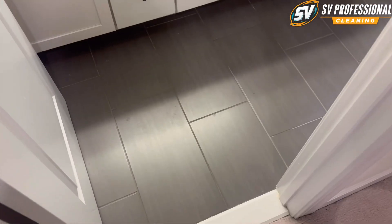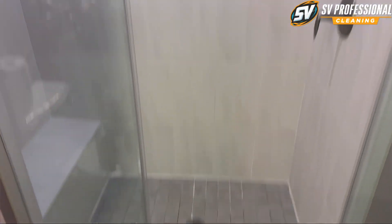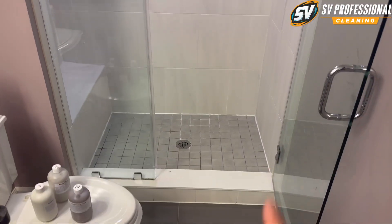Hi, this is Stan from SV Professional Cleaning. Today we'll be cleaning this bathroom floor and this shower stall. We'll also be doing the color seal — sealing the walls, sealing the floor.